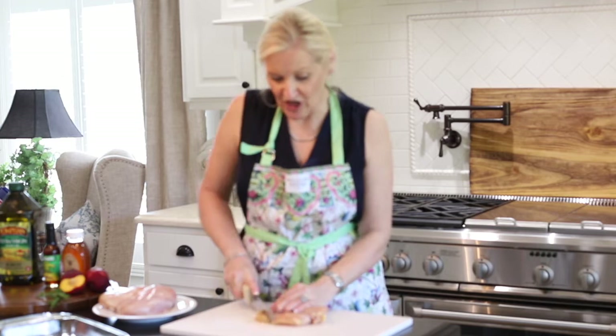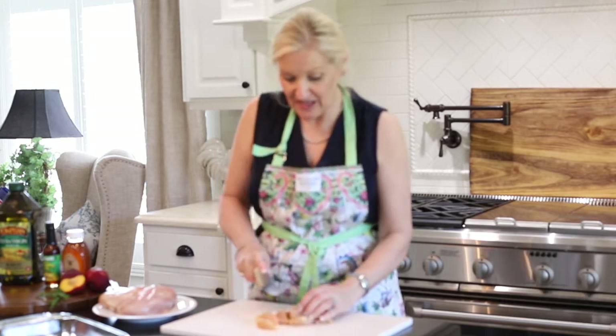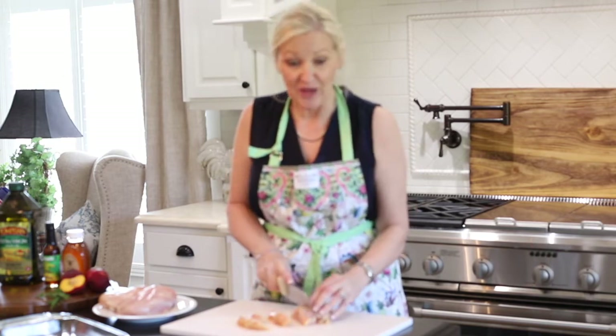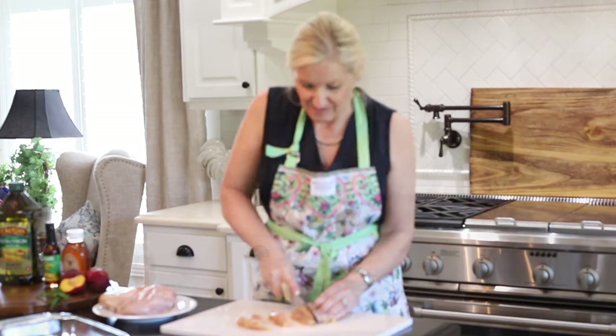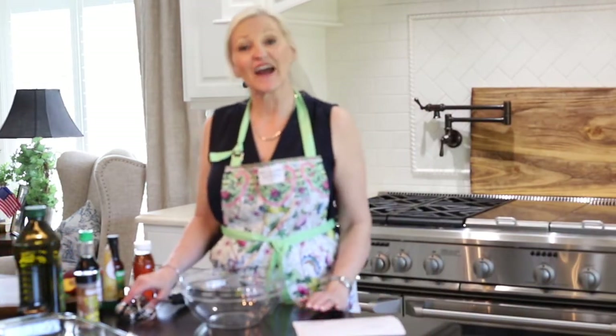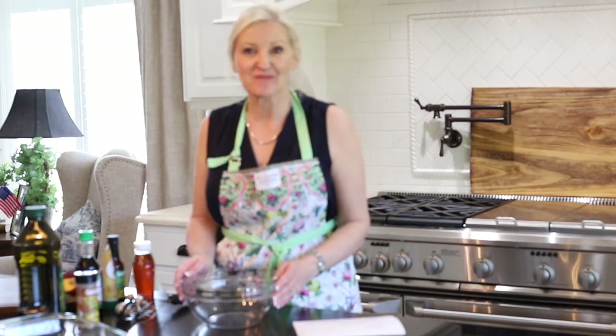Then I'm going to start dicing my chicken up into small pieces. I don't want them too small but I don't want them too big either. Now that I have my chicken cut up, it is setting aside and I'm going to make my marinade.